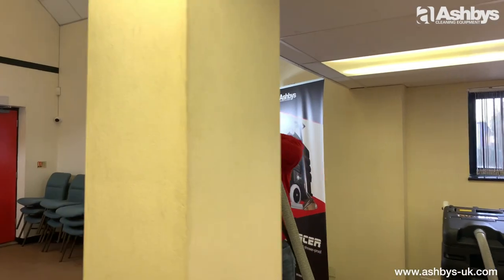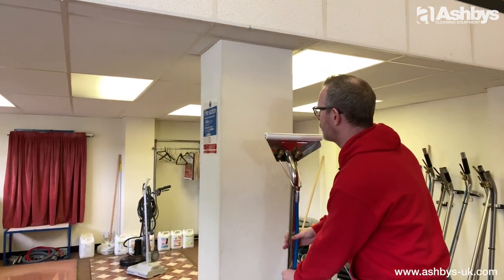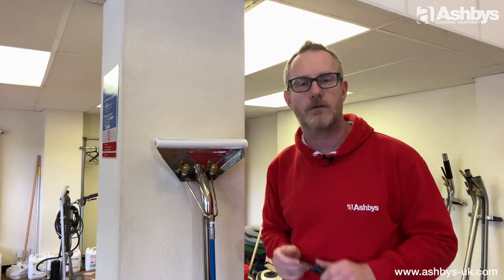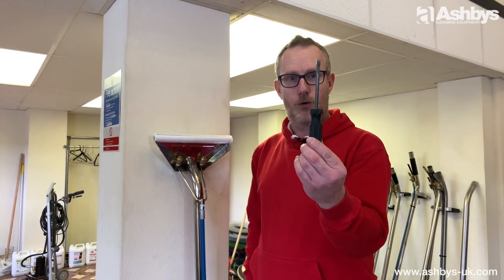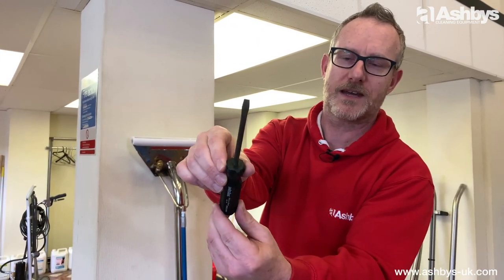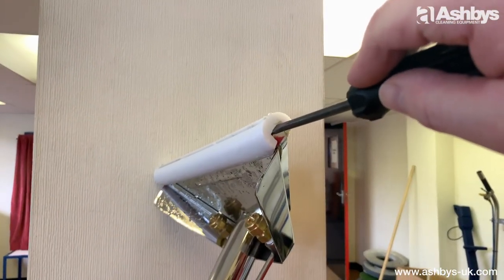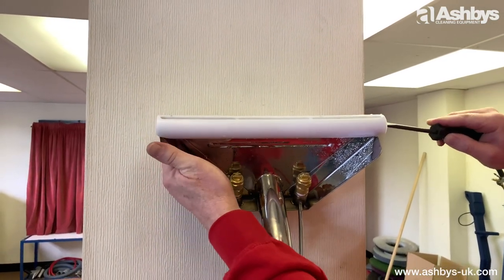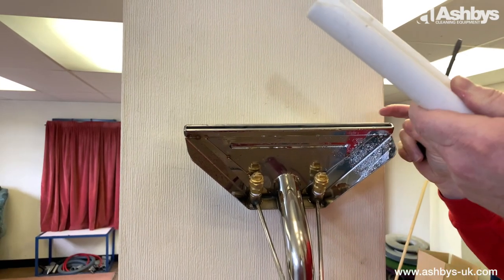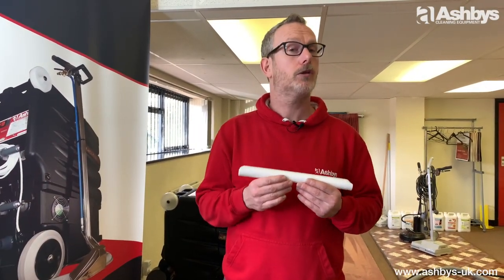The next thing you'll need to know is how to remove the Teflon Wand Glide from your premium two jet wand. You'll need a very technical piece of equipment — an old flathead screwdriver. Get the flat part of your screwdriver, put it in there — the wand was quite warm from the Steam Mate — slide it in and then just lift it up gently, and off it comes. It really is that easy.